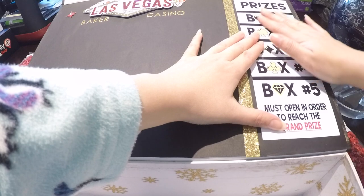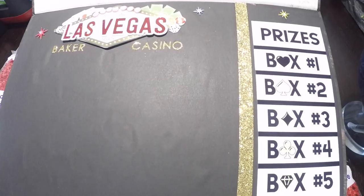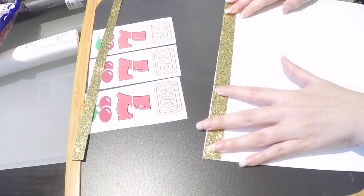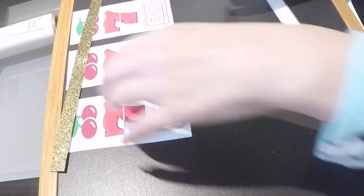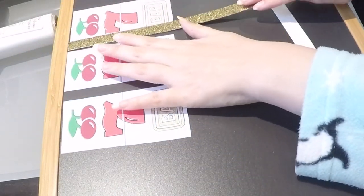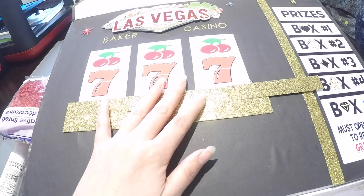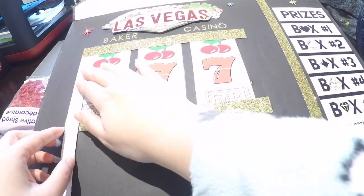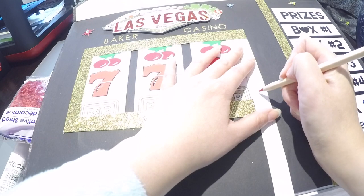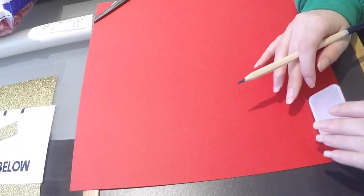I decided to place the prizes on the right-hand side so they know which order to open their boxes to get to the grand prize. This was also created in Photoshop. Now back to the triple sevens — we're going to create a border with the gold scrapbook paper, so go ahead, measure everything out, and get to gluing.